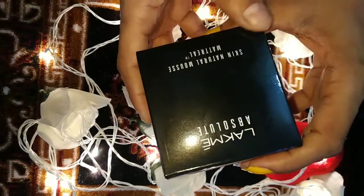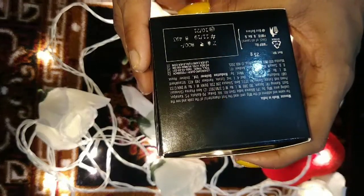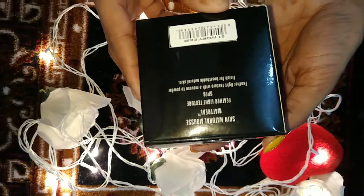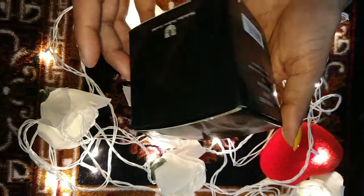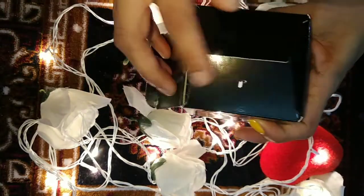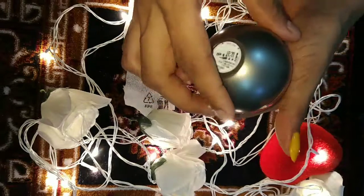Let me show you the actual product. This is the actual product — it has very cute packaging, like a small compact. When you open it, you get a secure lid, and inside you get a puff applicator and your actual product. You can see how beautiful and small it is.